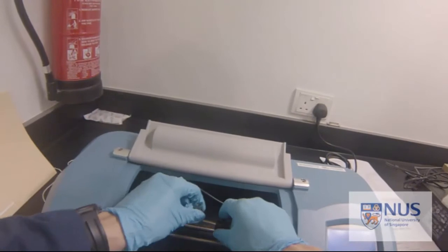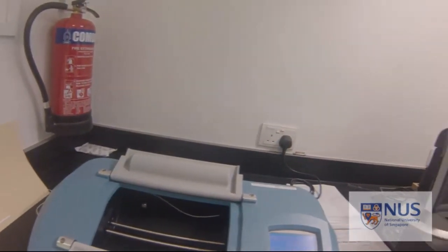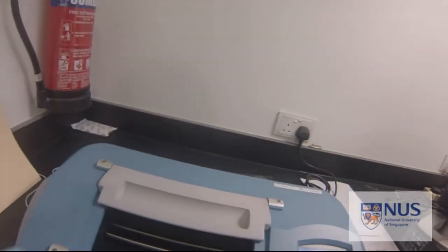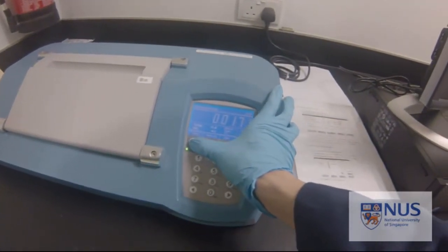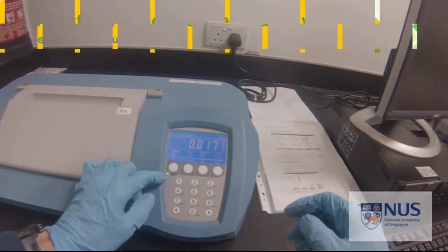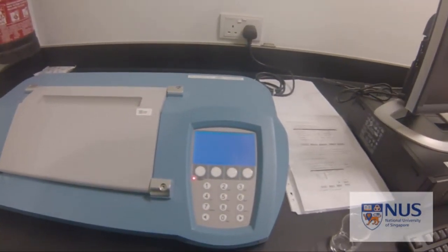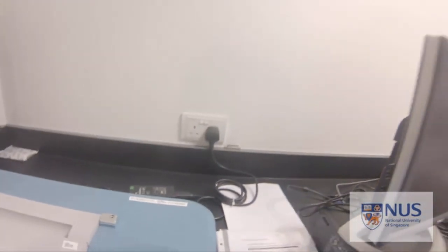After this is done, remove the cell and discard the solution. Remember to close the lid — it should not be left open. Press the button to go back to manual. Press and hold, then switch it off. Turn off the plug. Thank you very much.